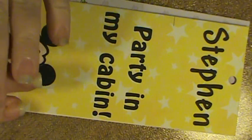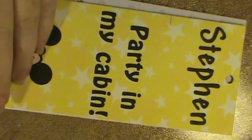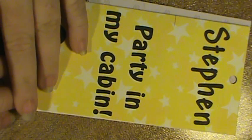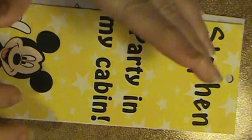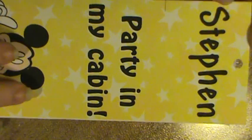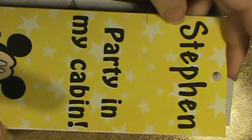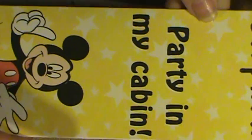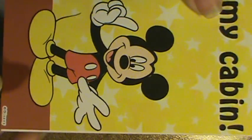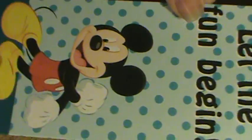Stephen — oh my golly — he is gentle and quiet and just one of the kindest, good-hearted kids I've ever met. I got his name at the top and it says "Party in my cabin" with Mickey Mouse. Then on the back it says his name again and "Let the fun begin."